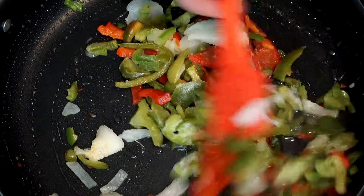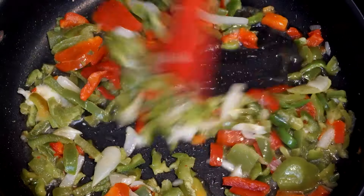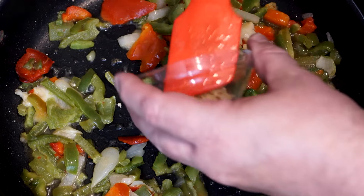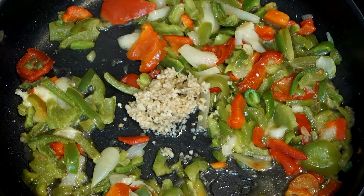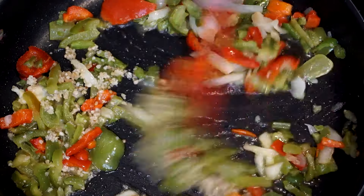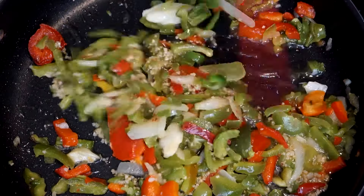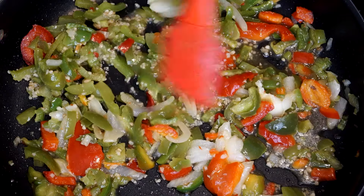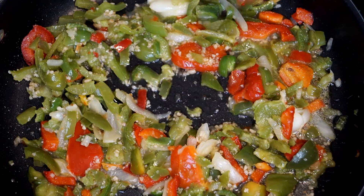Once the vegetables have cooked for a couple of minutes, add at least a tablespoon of minced garlic — more if you like garlic, it's a taste thing. Cook the garlic for about a minute. You don't want to leave minced garlic in for more than a minute because it'll start to burn and have a really unpleasant burnt taste. So go ahead and mix this up, and in a second we're going to stir up the sauce to add into the pan with the vegetables.